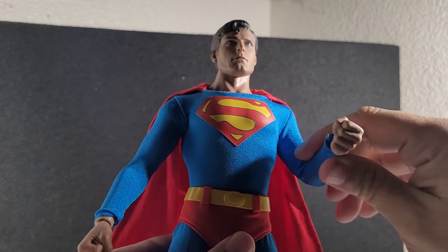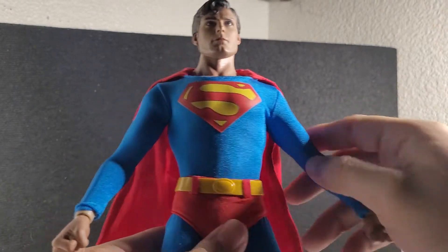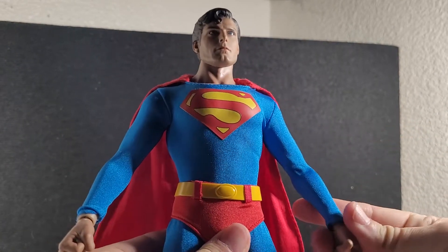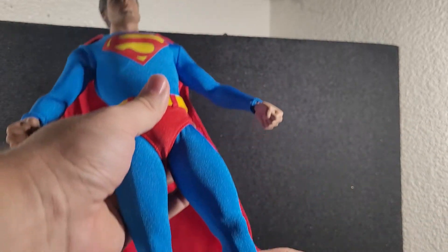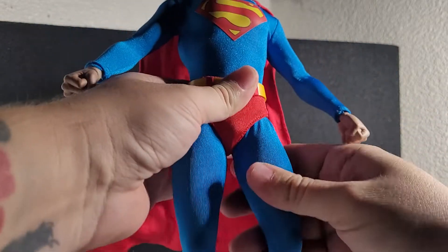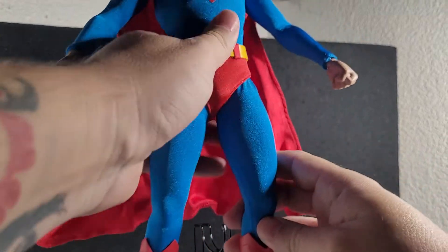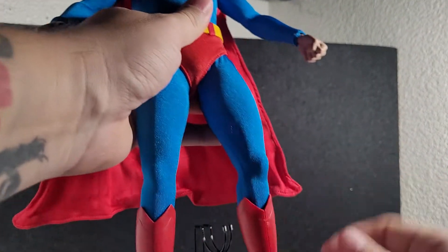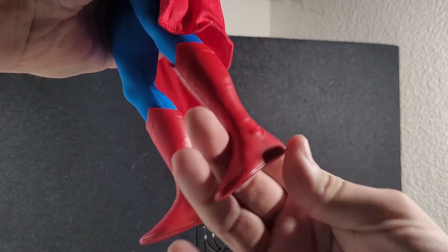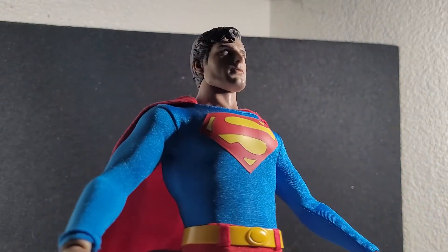It has tons of different ways you could pose it. I'm not a big dynamic pose guy — I'm a boring museum poser, so I'm not going to mess around with it too much. Obviously the ankles can't bend a whole lot because of the boots, but that's okay with me.